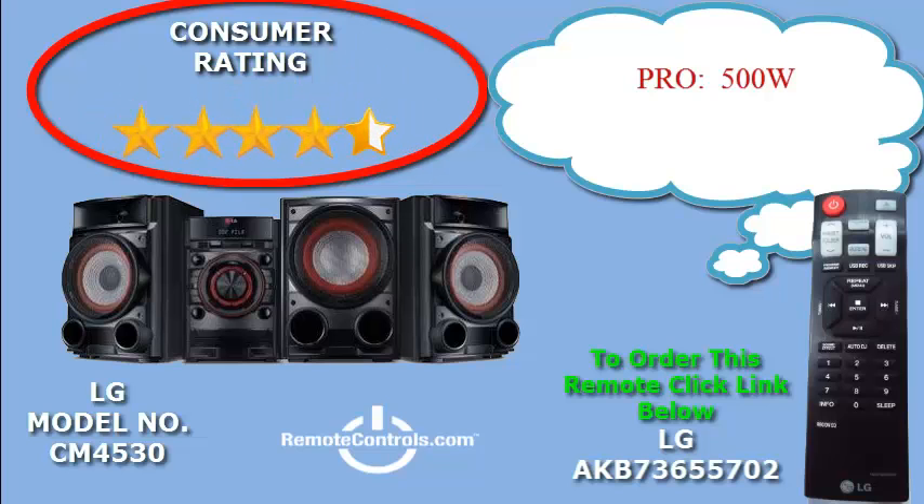Welcome and thanks for joining us for a review of LG's CM4530 500W CD Mini Hi-Fi Shelf Subsystem. It has been stated that the LG CM4530 is the life of the party.